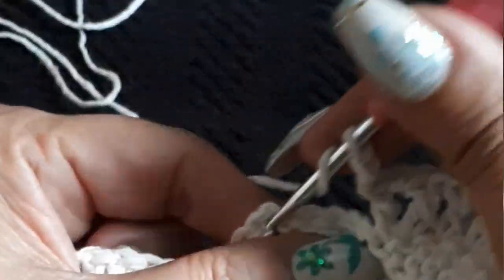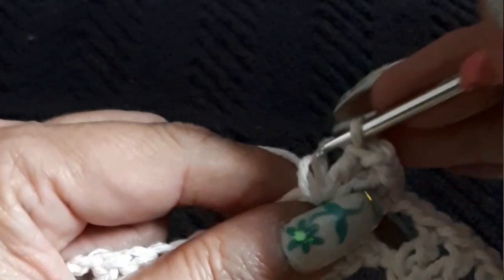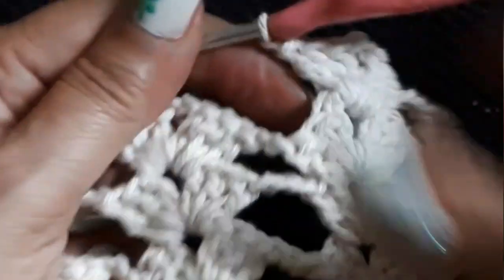And the rest we proceed the same: two chain separation, continue the groups. Where we have the two chain we're going to continue with the two chain; where we have the four we're going to continue with the four chain separation — nothing to it. This is row 10. Two chain separation.